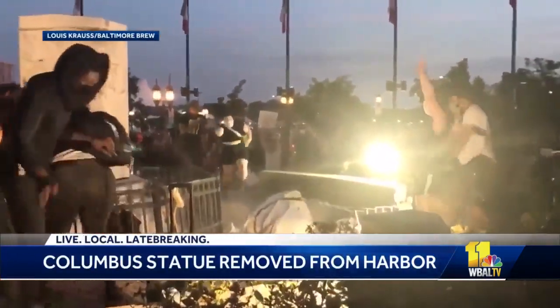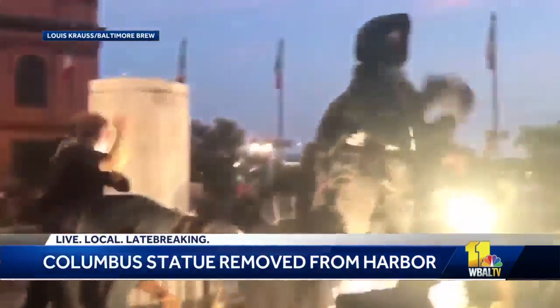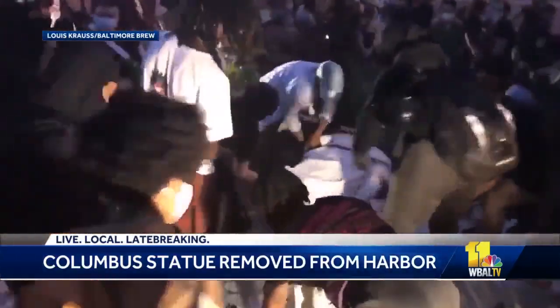This was Saturday night on Independence Day in Baltimore. About 300 people used a rope to yank down the statue of Christopher Columbus. This video, captured by Lewis Kraus, shows the statue being thrown into the Jones Falls.